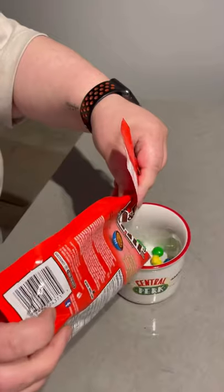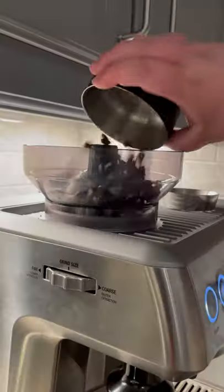Making an M&M's latte. Let's do this. Peanut butter is my absolute favorite — it's the goat. These are my favorite snacks. Let's dump a bunch of them into a cup.